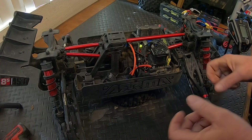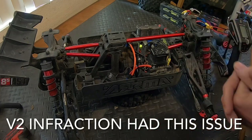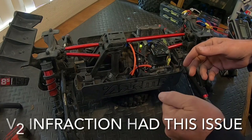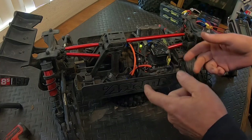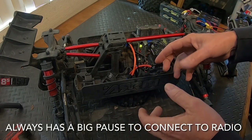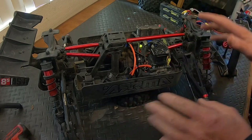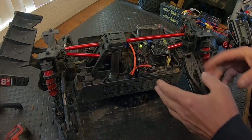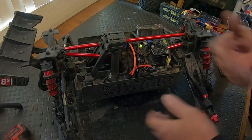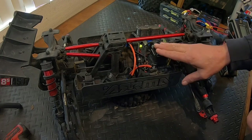I don't know if you've ever had your Infraction do this — if you power up your Infraction or most of your ARMAs that have AVC, if you're moving it around when you power it up it won't actually connect. You'll have no steering, no throttle, nothing — until you set it down, wait a few minutes, and all of a sudden you'll hear it do its final initiation beep. Then you have steering and throttle. So the receiver has to be sitting still while you power it up in order for the AVC to activate.